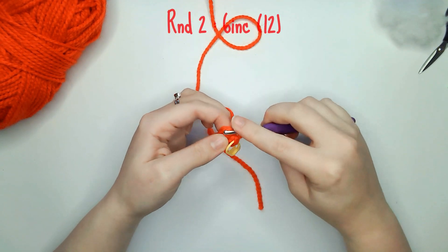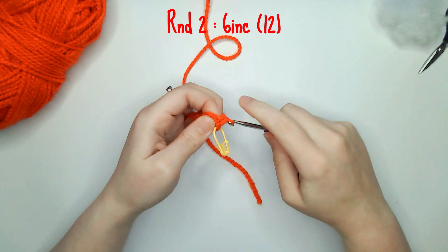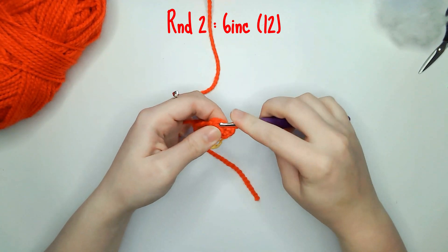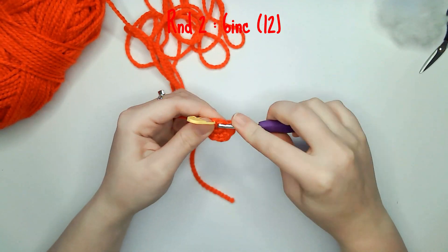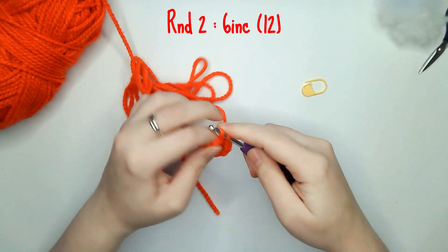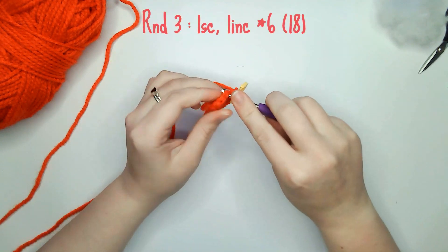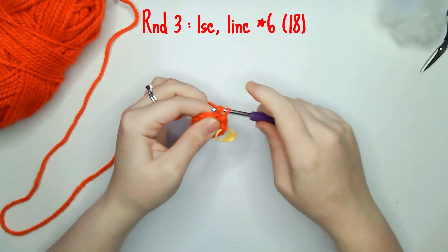For round two you need to do six increases leaving you with 12 single crochets. For round three you need to do one single crochet and one increase six times leaving you with 18 single crochets.